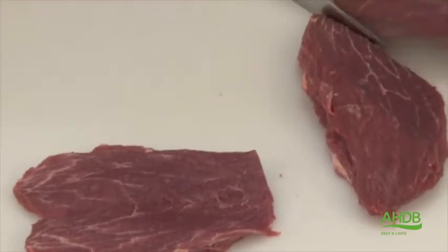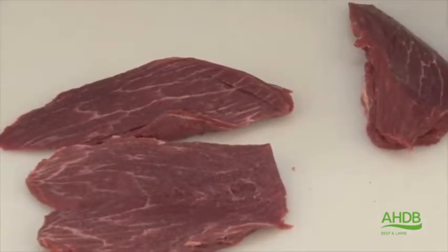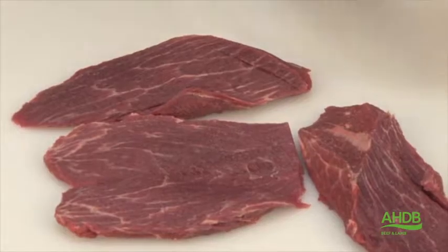This muscle can now be used for braising steak by butterflying the smaller part into a braising steak. Alternatively, instead of steaks, we could use this muscle for diced braising.